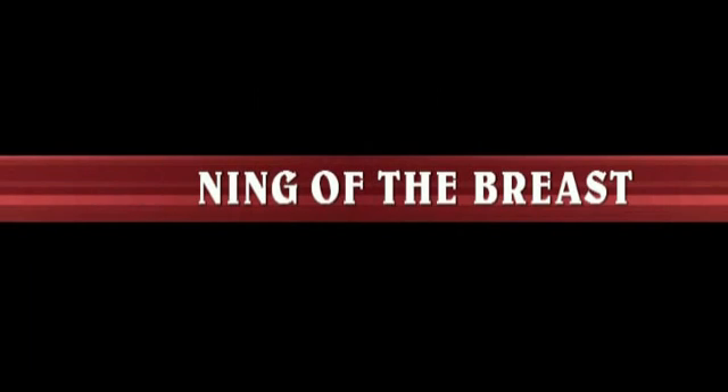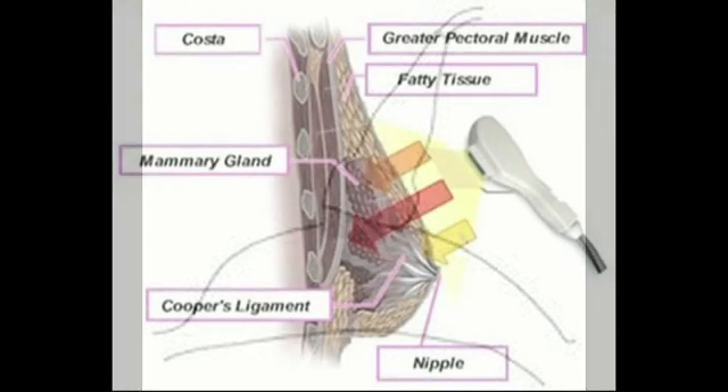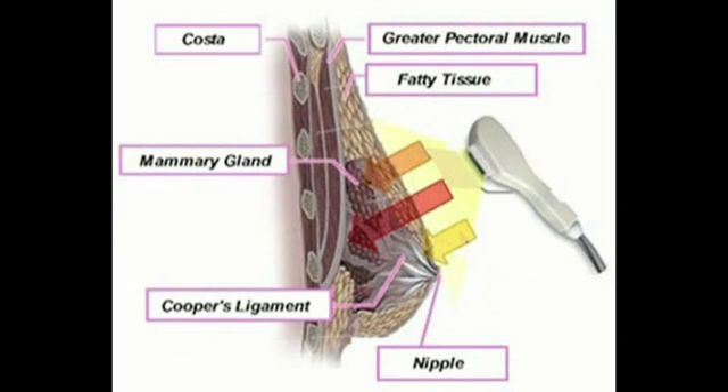Scanning of the Breast and Axilla. In real-time examination with a linear probe for breast scanning, we can only scan a slice of the breast each time. This slice is approximately 5cm long and only 1mm wide.